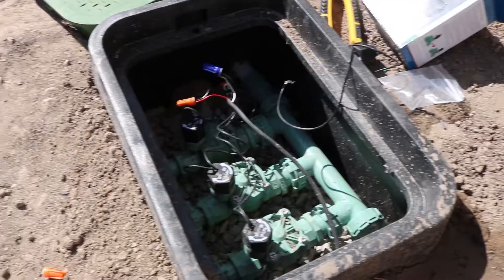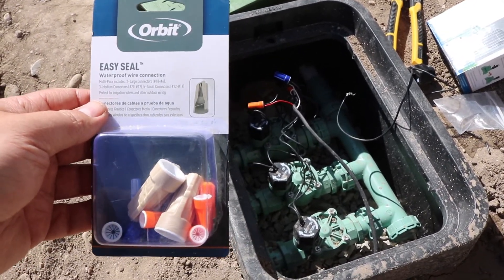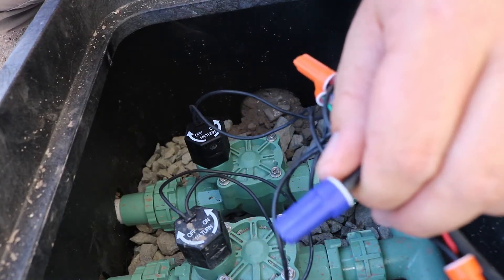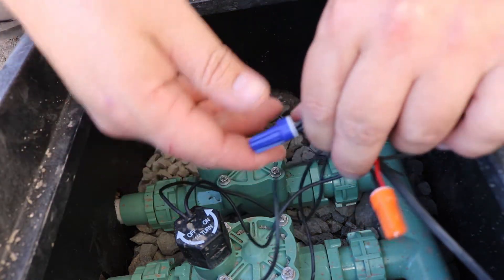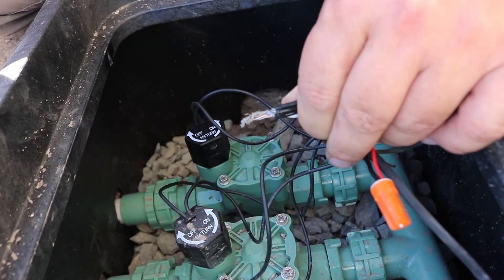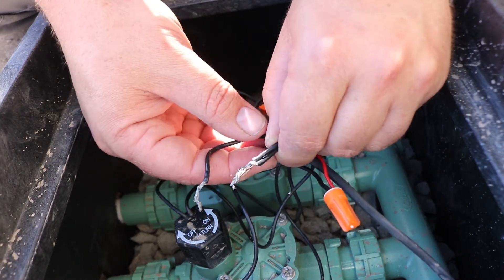We had a buzzing sound coming out of the valves here, which — not an expert opinion, just looking online — leads to something wrong with the electrical connection. So I went ahead and bought some new waterproof wire nuts, and we're going to go ahead and install them. The first thing I'm going to do is fix all these common wires and combine them into one. I already took them off once, and these suckers are frayed.